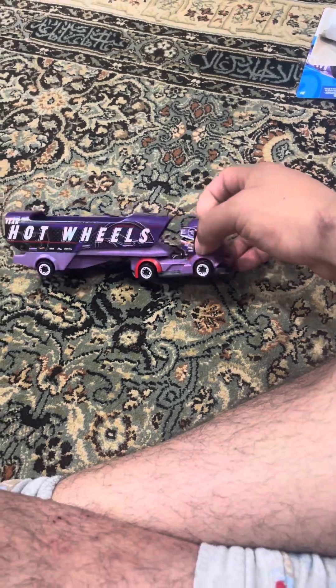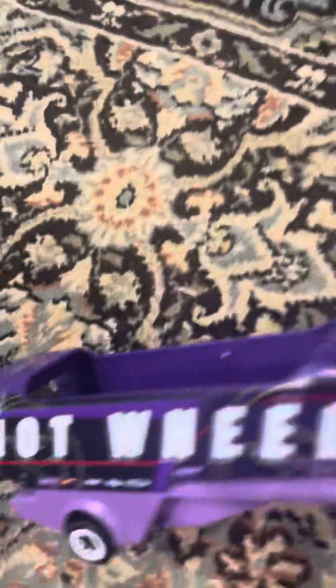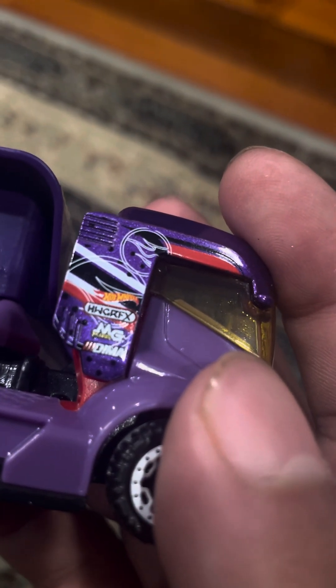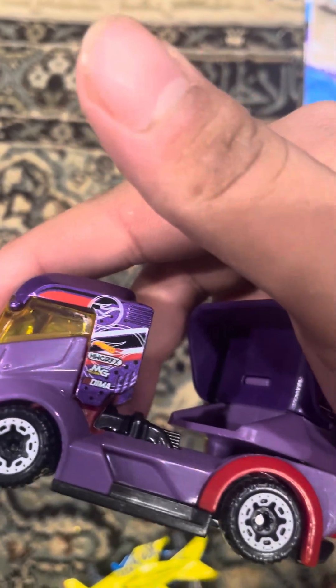If you really like that hauler, it's probably the coolest thing ever. It has Hot Wheels — it's hard to read. Let's see if the camera focuses: HWCRFX, MJ, D-I-M-A, Hot Wheels. I dropped the hauler. Team Hot Wheels. And it's a purple hauler.